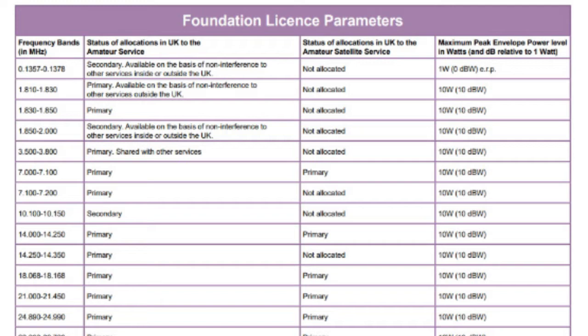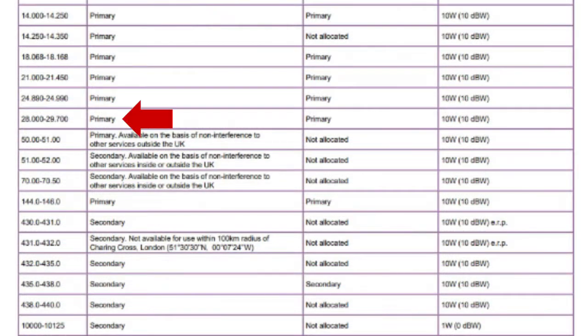There are quite a few frequencies available at Foundation but there are a few common ones. If you're interested in working the world you might be looking at the 80 metre band which is 3.5 to 3.8, the 40 metre band which is 7 to 7.2, and the 20 metre band at 14 to 14.350 MHz. 10 metres is quite popular at 28 to 29.7 MHz, and for local contacts you'd be looking at 144 to 146 MHz or the UHF range 430 to 440.